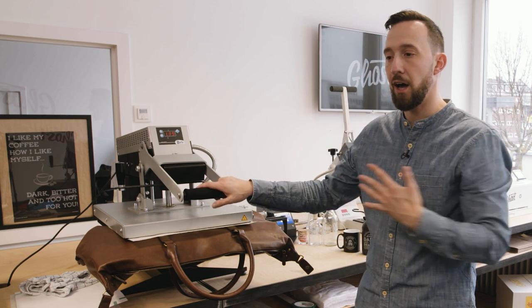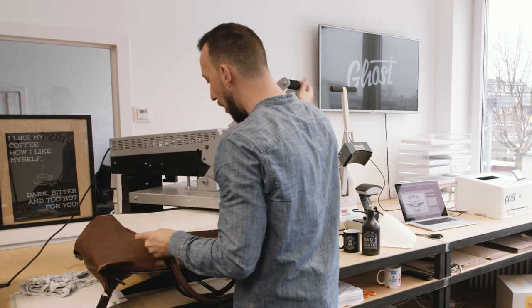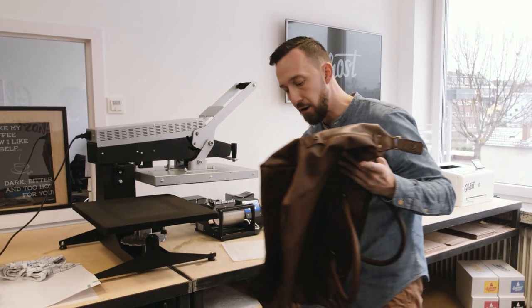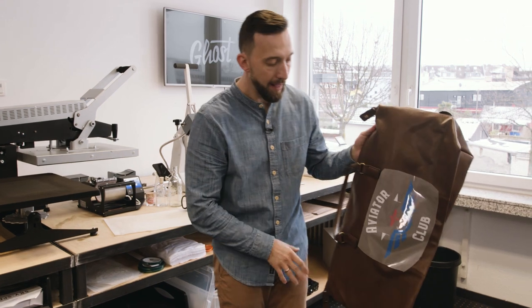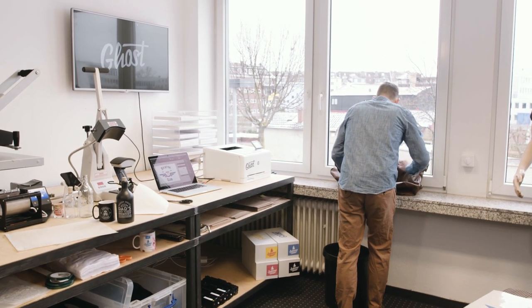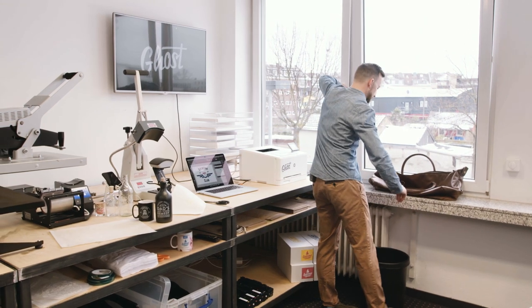Depending on the surface and substrate you're printing on, you'll need to experiment a little with the times, but once you're set you get a very consistent, repeatable process. Before I can take off the A foil from the back it has to completely cool down — the leather will keep heat for quite a while, so I open the window to let it cool more quickly.